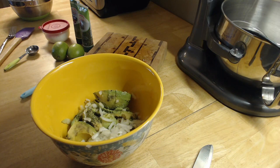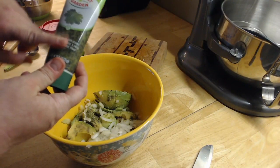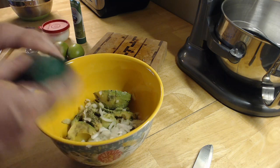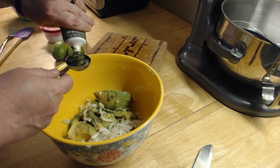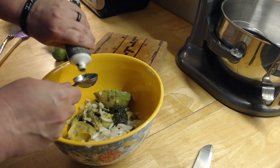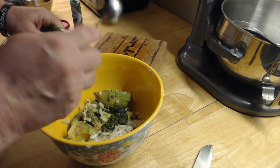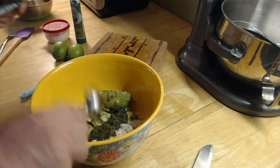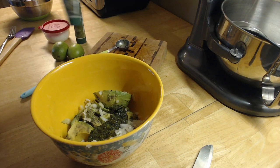Now we need to put in a quarter cup of freshly chopped cilantro. I like to get this stuff that comes with jalapeno, garlic, onion, and cilantro already cut up in a tube. Four tablespoons is equivalent to a quarter cup. So I'm going to put some cilantro in here. If you don't want as much, that's fine. It's a little less than four tablespoons — I'm almost out.